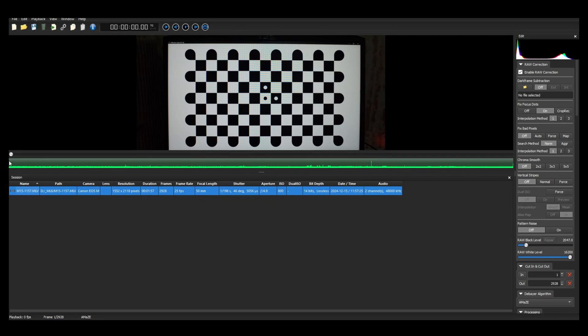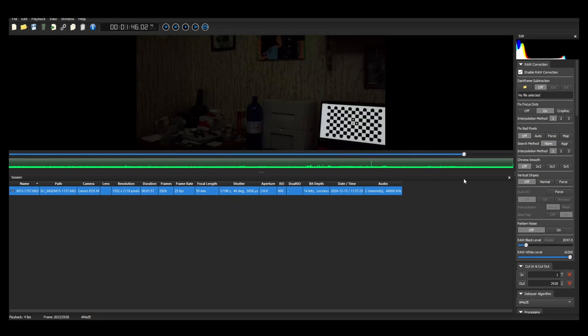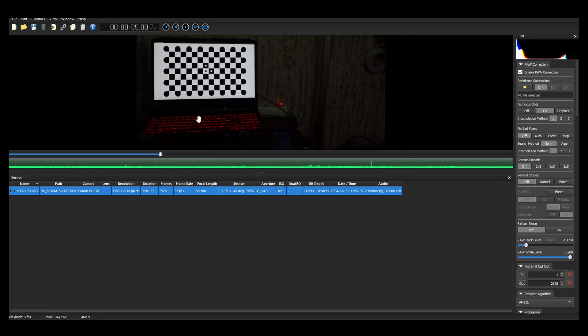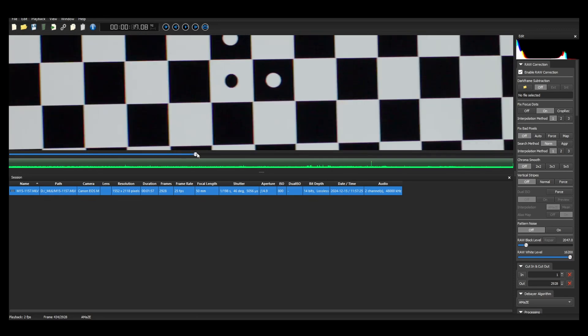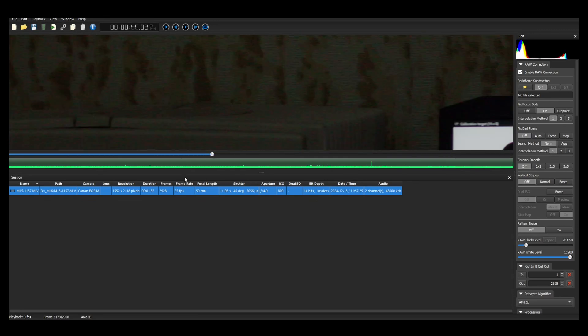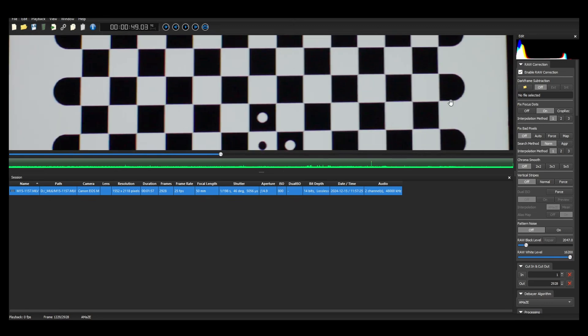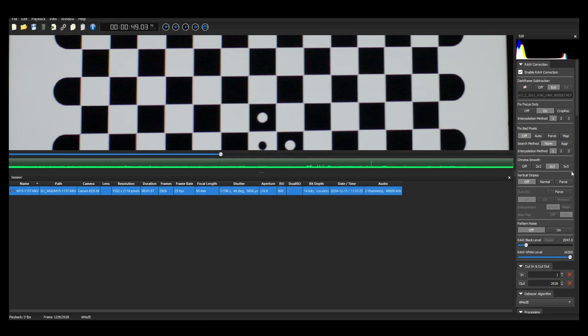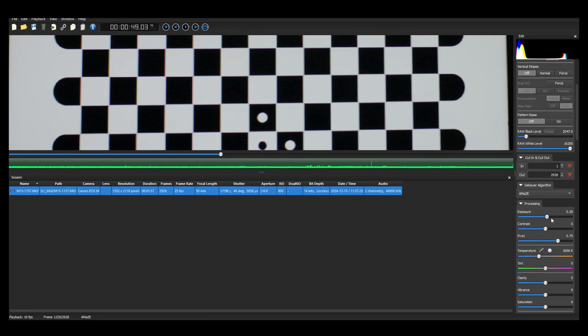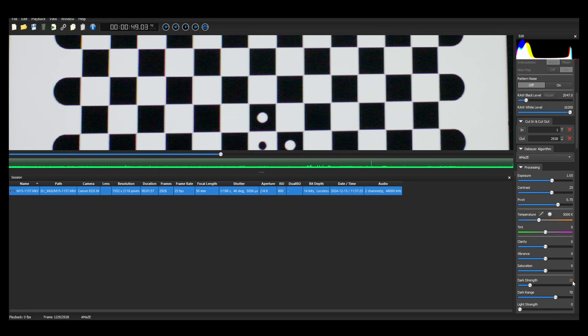Inside MLV app — which I highly recommend, having done many calibrations in the past, mostly with manual focus lenses handheld — I would suggest you do the dark frames subtraction. Increase it a little bit depending on the environment you were filming in. I also suggest making sure that the sharpness, clarity, dark levels, and light levels are a little bit exaggerated, since you won't be using this video anywhere other than for calibration.